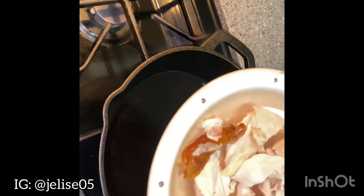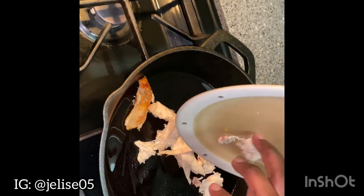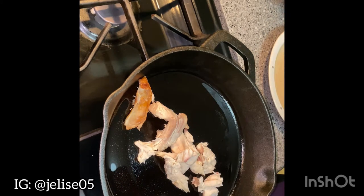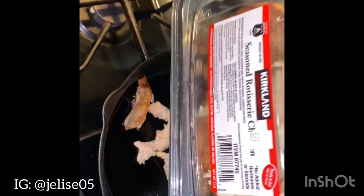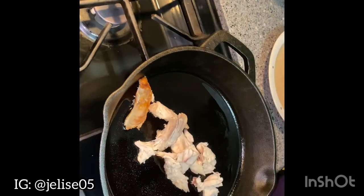I'm using my cast iron skillet because I like the way it crisps and browns my tortillas. I'm warming my chicken to get it ready for the quesadilla, but this chicken doesn't have to be cooked — it's already cooked and I'm just getting it warmed. I'm using the Kirkland brand chicken that I got from Costco.